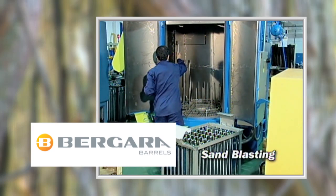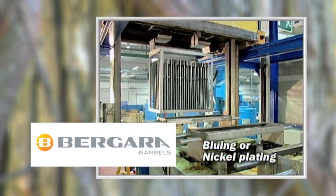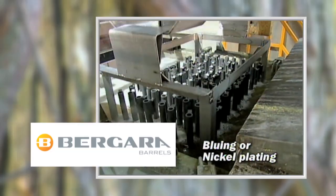Final stages of barrel making include a stop at the sandblasting machine. Then the finishing process, where the barrels go through a series of baths to give either a blued or nickel plated finish.